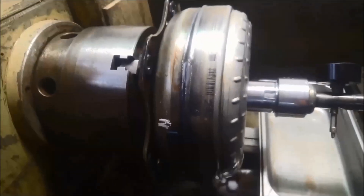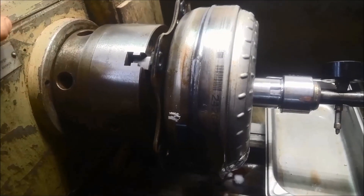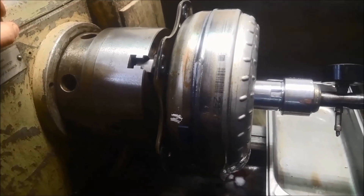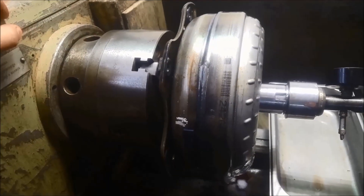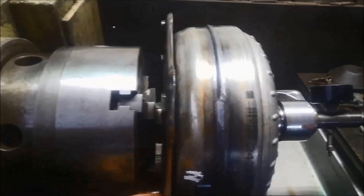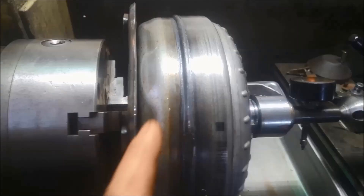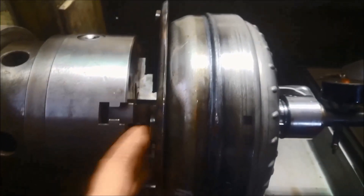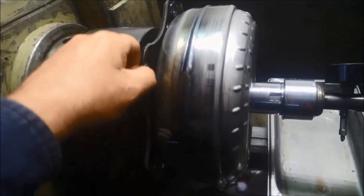Here we've got a problem you will encounter quite often: leaking transmission from the Bell housing. Quite often people will just get there and replace the seal without testing the torque converter. This particular one is out of a Holden VE Commodore Omega 6L45E transmission, but the same principles apply to any torque converter.